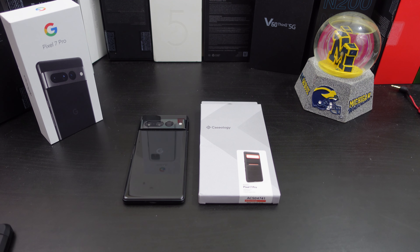Hi everyone, this is Joseph from Forest Tech Reviews, aka your favorite Cajun tech reviewer, back with another video. Today's video — yes, I have another case for the Google Pixel 7 Pro. But before I get into this video, check this out.